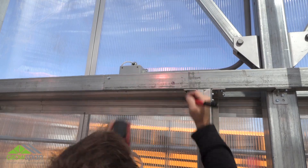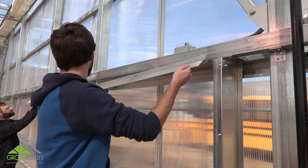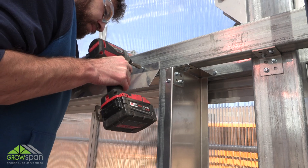First, measure and mark the location of the back pad support. Refer to instructions for measurements. With assistance, place the first section of back pad support against the marked upper stringer and secure in place using tek screws.